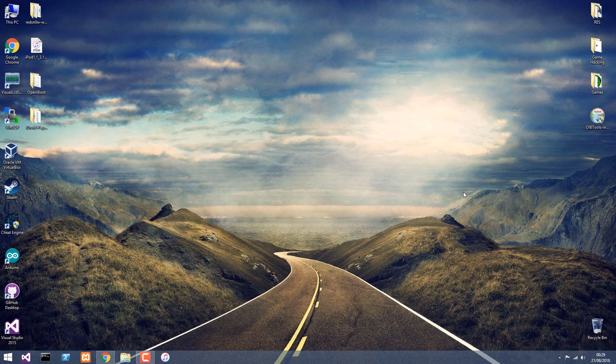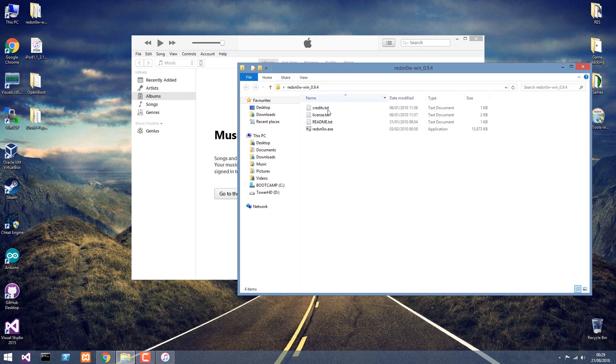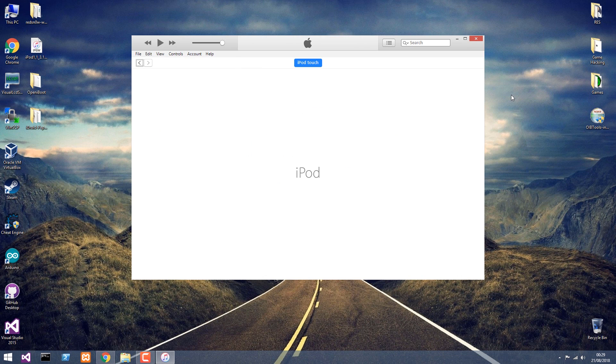Now we're going to have to open iTunes and restore the device. I'm running an iPod Touch first generation, and it's supported. Unfortunately, the RedSn0w version we're going to use to jailbreak the device — which is a requirement — doesn't support the latest version supported by this device, which is 3.1.3. So we're going to have to go to 3.1.2.